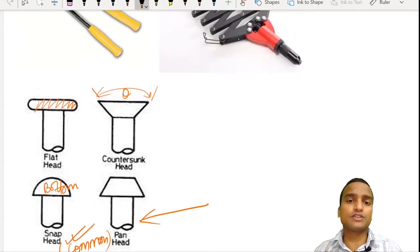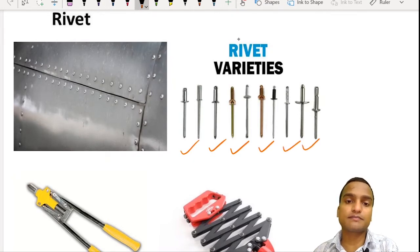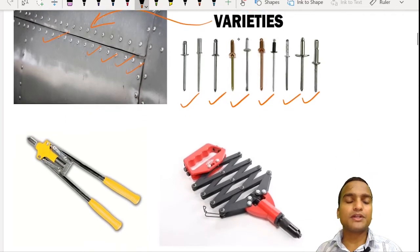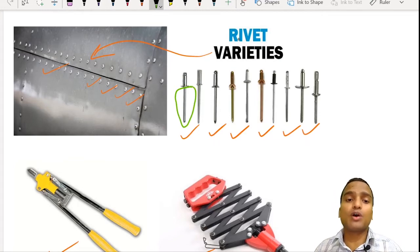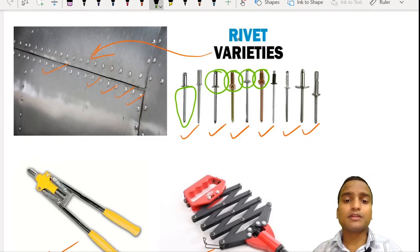Nowadays these traditional rivets are not in much use. Modern rivets look different — there are different types of rivets being used nowadays, and with their help we make connections. These rivets are driven into the holes with the help of a rivet gun. The vertical portion looking like a nail is called the mandrel, and this is thrown out when you do the riveting. What you see at the top of these nail-like pieces is the rivet, also called the cap.